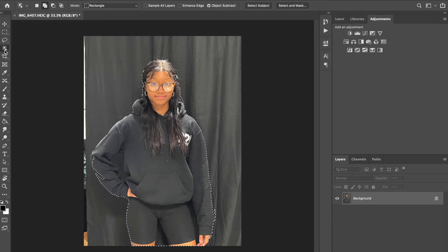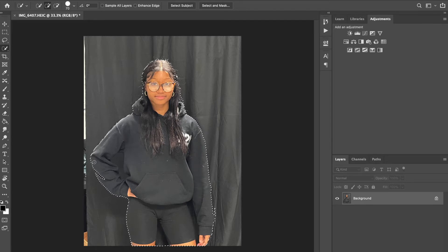At this point I switch to the quick selection tool to clean it up. You can use the selection tool of your choice. Plus is add to selection, minus is subtract. I'm toggling to minus using the Option key on a Mac or the Alt key on a PC to clean up my edges. As always, a great selection to begin with will make your project so much better — hair is going to be a little tough.